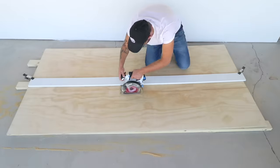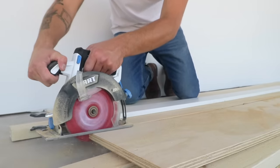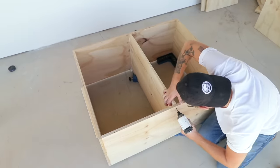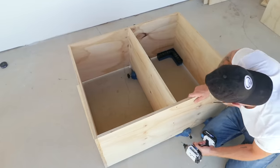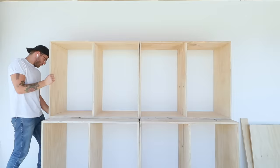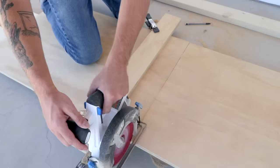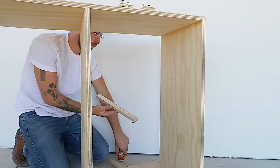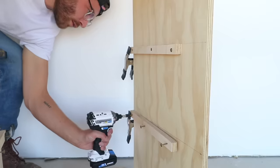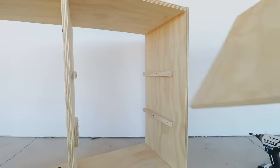I repeated the exact same assembly instructions for the narrow set of cabinets. The only difference is I ripped my pieces down to 18 inches wide instead of 22. At this point both sets of cabinets are identical, but now it's time to start customizing with shelves and drawers. Installing these shelves and dividers added a lot of structural integrity to the cabinets. I cut down some scrap plywood into shelf supports that I glued and screwed into the sides of the cabinet, then installed my shelves and screwed them to those brackets for a really strong hold.